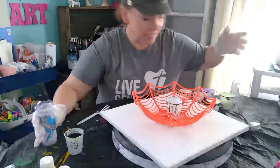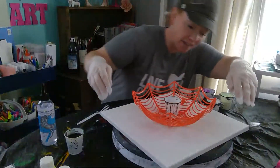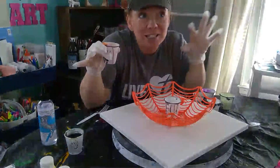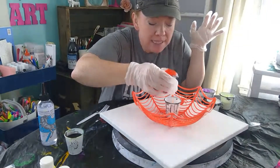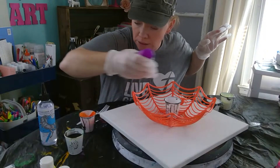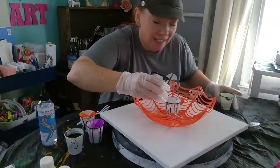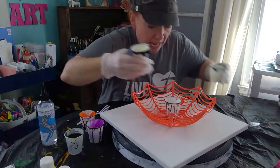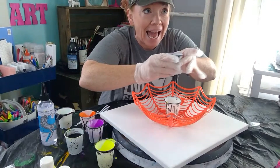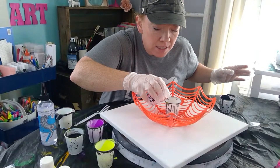I'm going to first put some paint in my cup and then pour it through the spiderweb to see what happens. I'm using Halloween colors, just small bits so hopefully this won't take too long. I'm going to stack the colors in here — orange, purple — and I'm reusing these cups, so I apologize there's some black residue. Glow in the dark, and then yellow — some neon colors. Then a little bit of black, not too much.